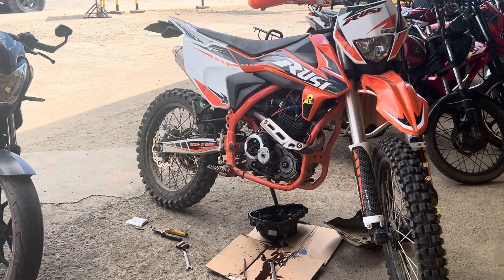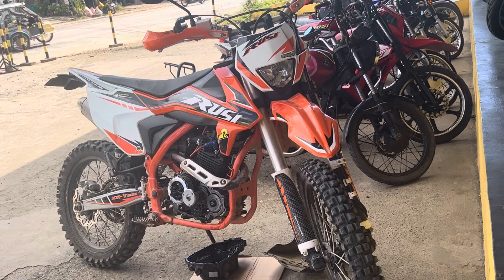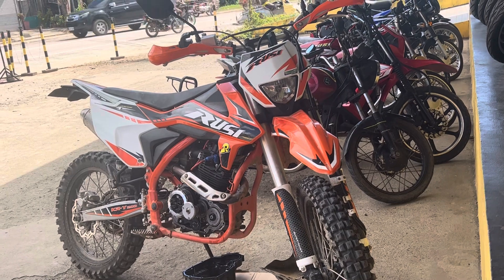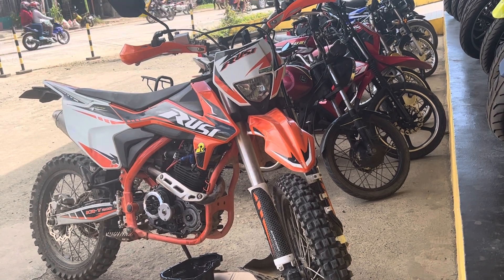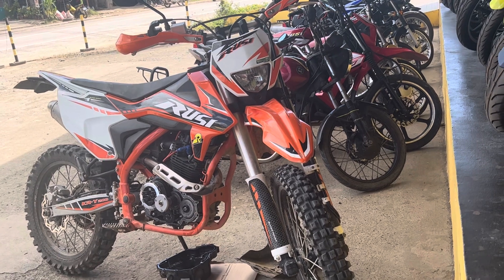Hey everyone, it's pretty noisy up here but we're going to get the Roosie worked on just to give you a little update. I've had the bike about eight months or so here in the Philippines. It's been pretty good. Had some ignition problems, got that fixed — it was like maybe a couple hundred pesos or something to put a new ignition in.